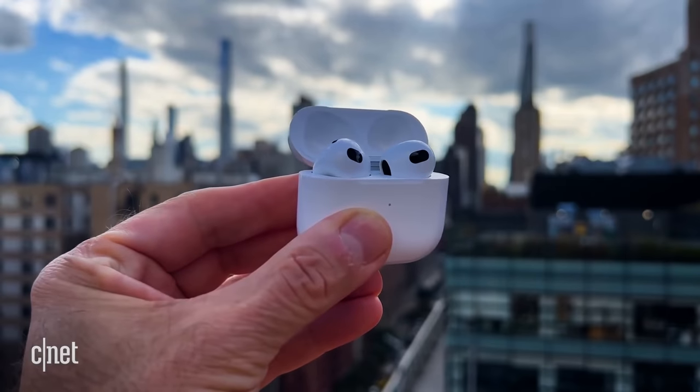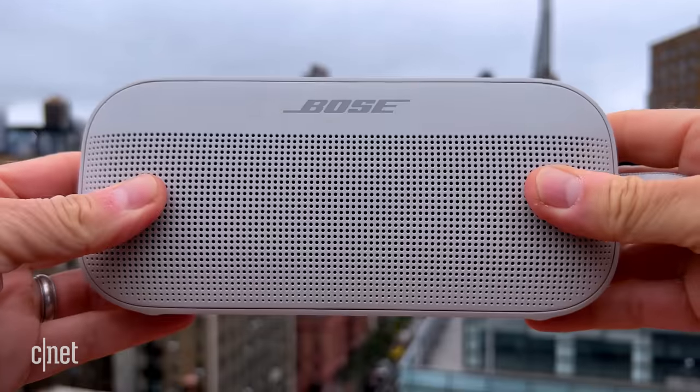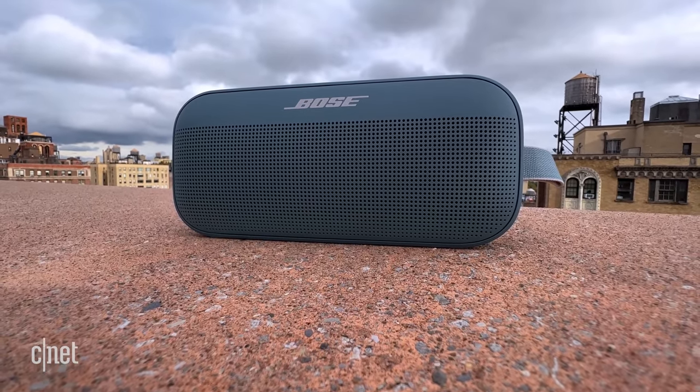Hey there, this is Bose's SoundLink Flex Bluetooth speaker. I apologize for being a little late reviewing it, but I got waylaid by the AirPods 3rd generation and Beats Fit Pro earbuds reviews. But this guy should definitely be on your radar if you're looking for a portable wireless speaker. It's $149, sounds really good for its size, and may just be the best compact wireless speaker out there right now.